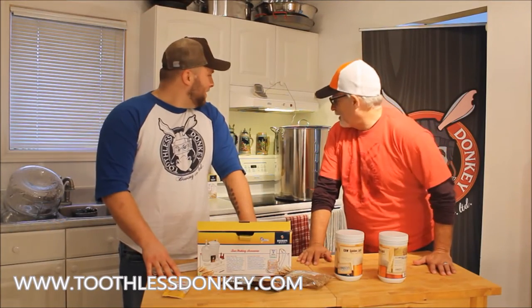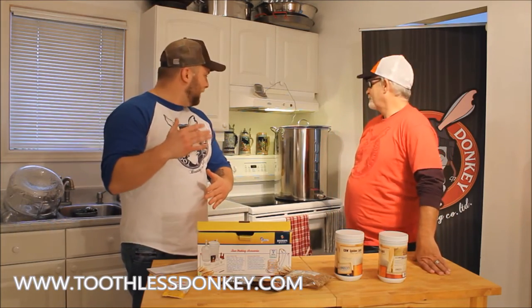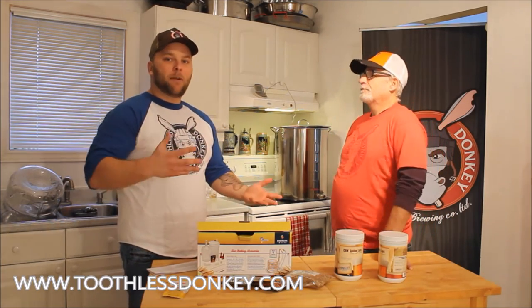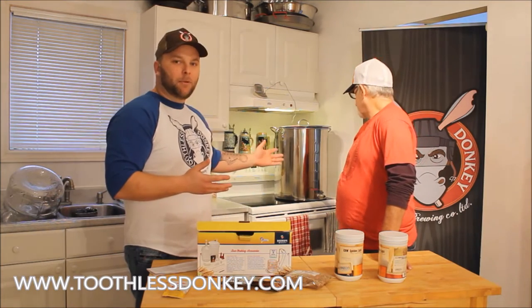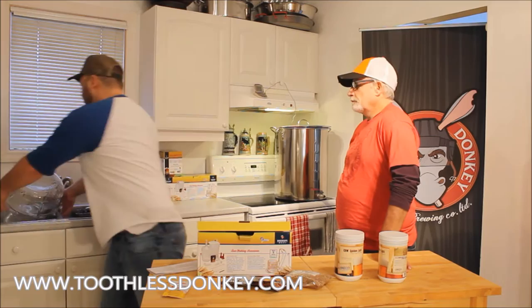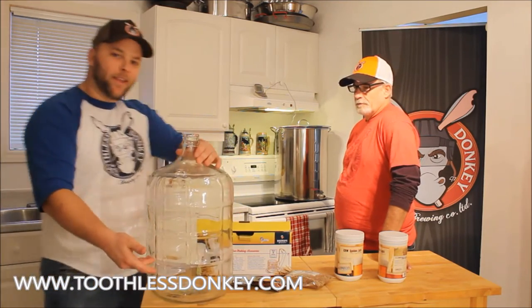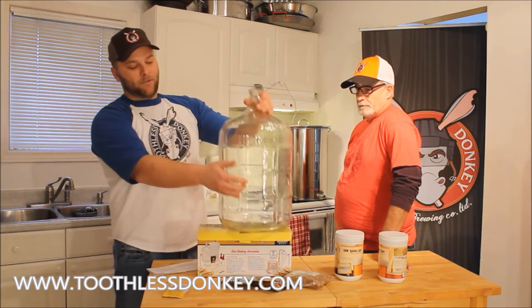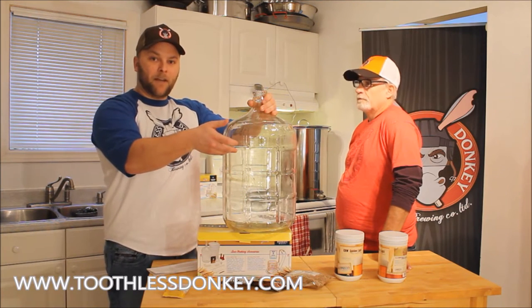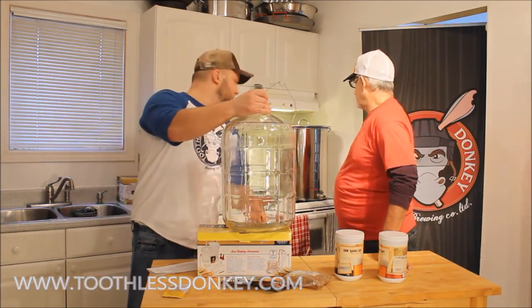Hey Graham, what happens if you don't have a pot that size? What can you do? Well, before I bought this big beast of a pot I had one that was about less than half the size. So what I did was I just made my wort with the water I had available and then I transferred my wort after cooling it into my glass carboy like this one here. It only filled up to about that high. And then the rest of the way to fill up to the five and a half gallons I just used sanitized water. And that did the trick.